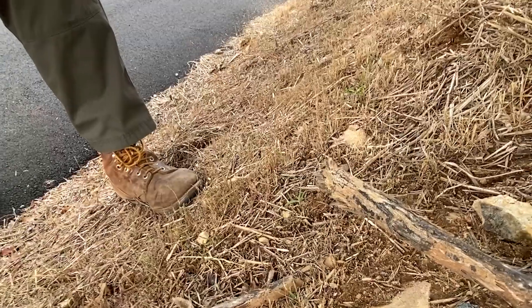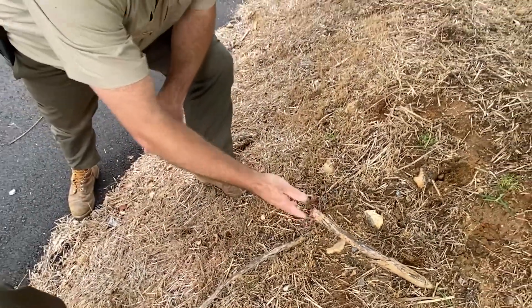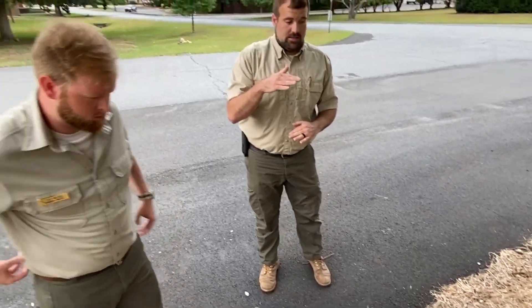As you can see with this tree, there was some recent road widening and pavement installation here, and you can see that a lot more than 30 percent of the critical root zone of this tree got impacted. So we'll need to keep a close eye on this tree in the coming years just to look out for any signs of decline that might come from that root loss and root damage.